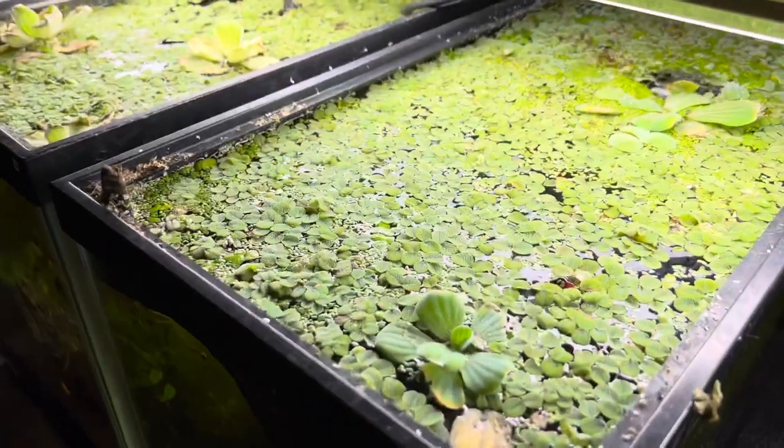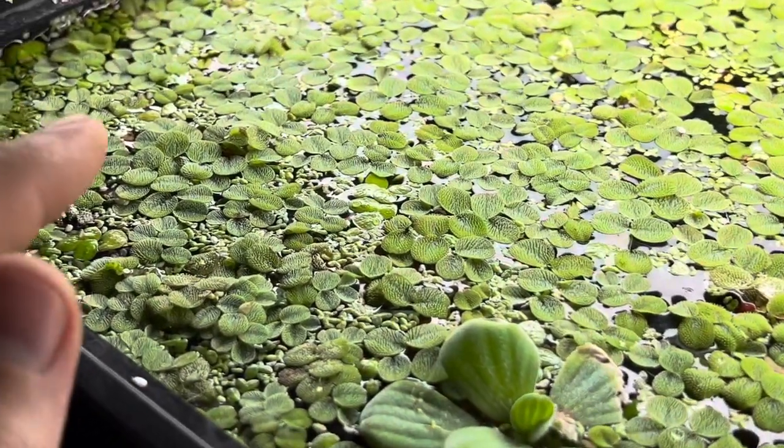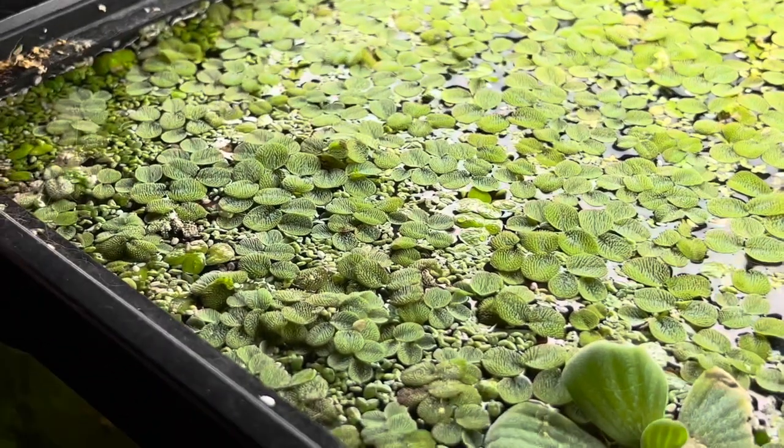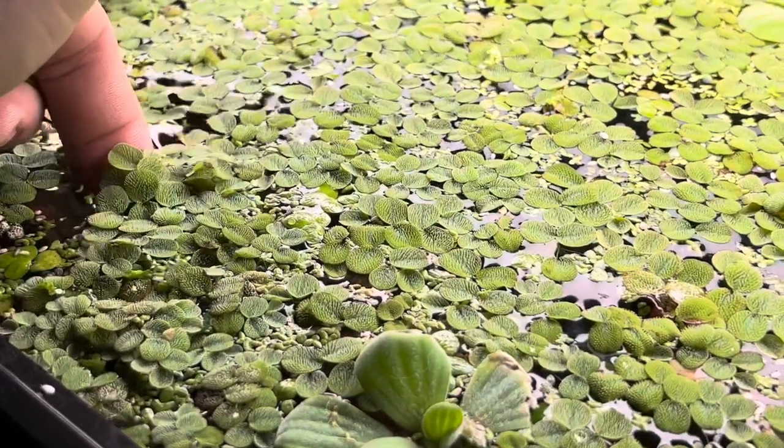Here's what it looks like — it almost looks like a little cat tongue. This stuff's really cool too. They actually eat this in other countries like a vegetable. It's really crazy.